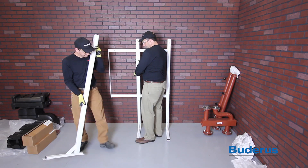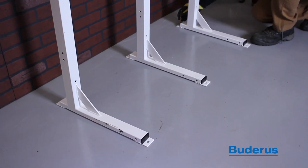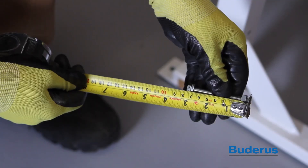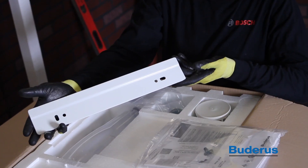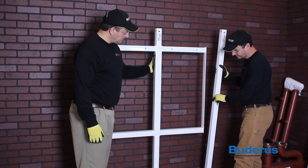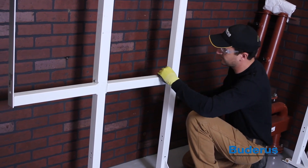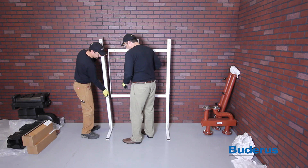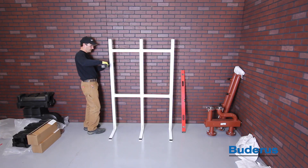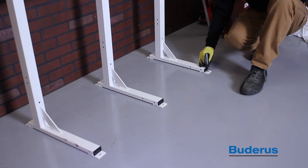The GB162 Cascade System utilizes a floor-mounted rack system for hanging the boilers. The rack system must be installed on a flat level surface. Fix the support frame to one upright support using two 8mm x 70mm bolts and nuts provided. Be sure that the pre-drilled holes for the boiler hanging bracket are positioned at the top. Attach the next upright support and frame using the bolts and nuts provided. Attach the last upright support to the support frame using two 8mm x 70mm bolts and nuts. Position, level, and secure the cascade frame to the floor.